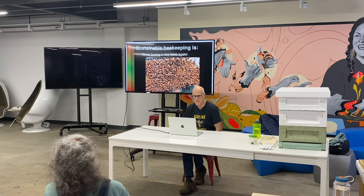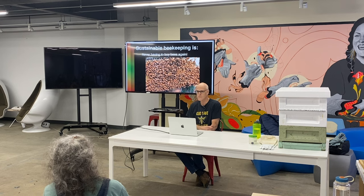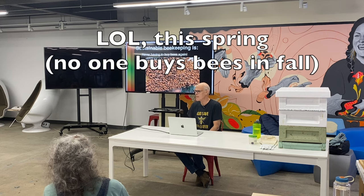This is the main thing about sustainable beekeeping: if you do it right, you don't ever have to buy bees again. I haven't bought bees in three years, and I'm pretty sure I'm not going to have to buy bees again this fall.